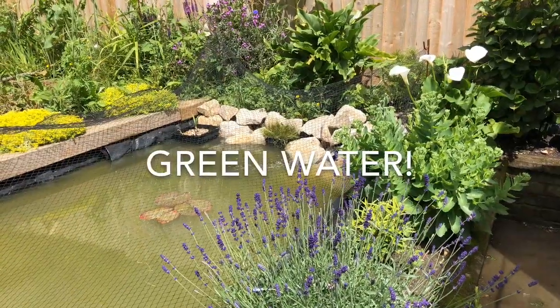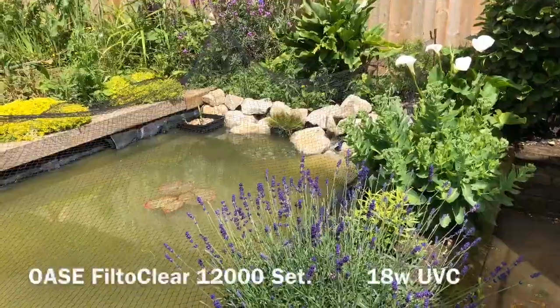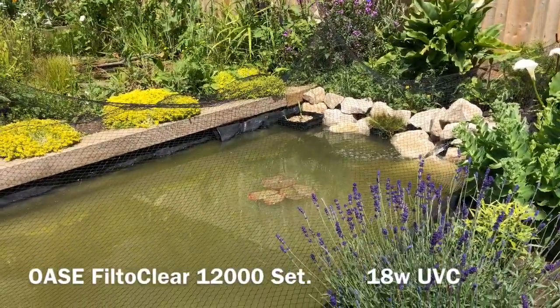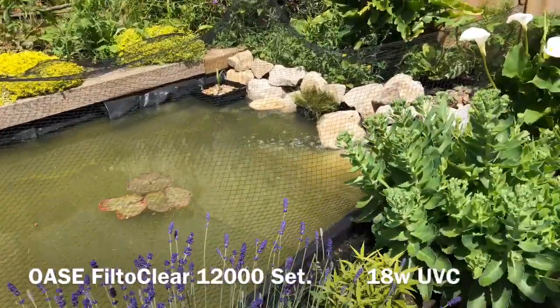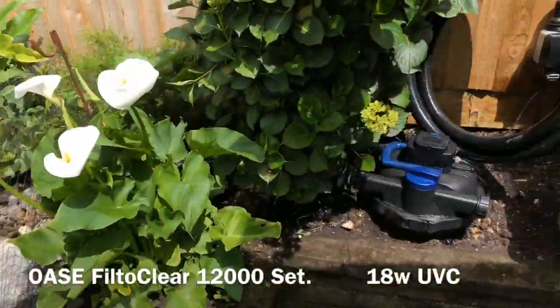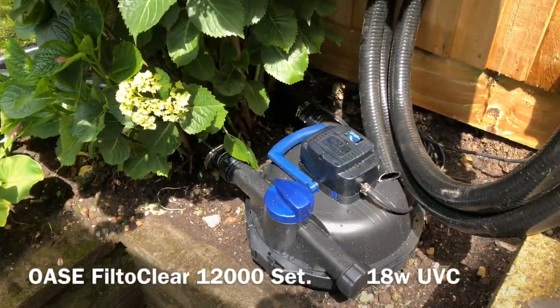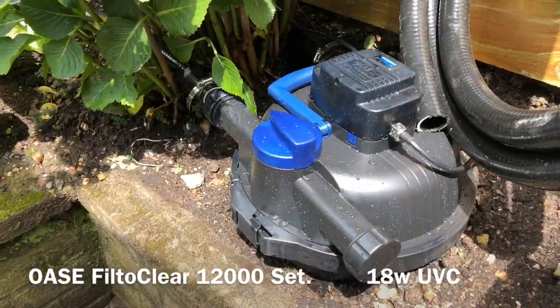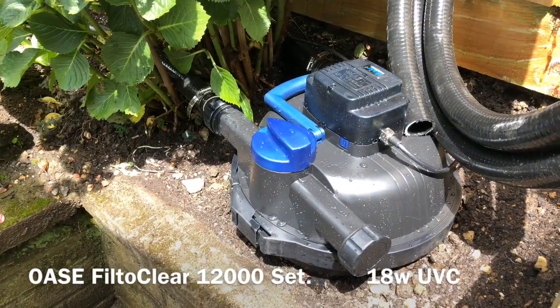I'm Richard Fordford of fishlife.co.uk. What we have here is a green pond, and I've removed the old filter system and put this new one on. This is an Oase FiltoClear 12,000 set.